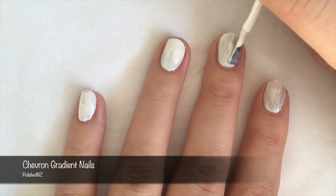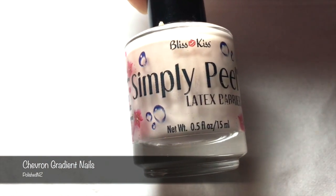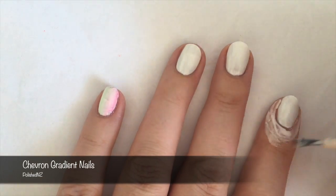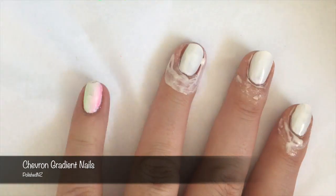This polish is very sheer, so I ended up needing to do three coats. Then I'm going to take my favourite Simply Peel and apply a barrier around all of my nails. As you can see, I already started to apply the gradient to my little finger before remembering to put on my Simply Peel.